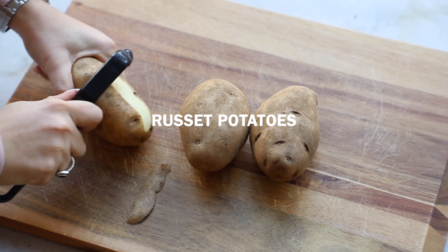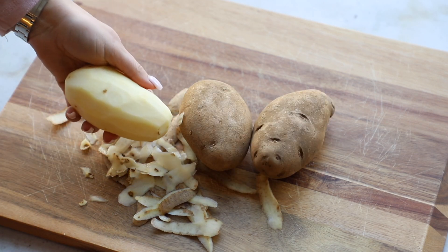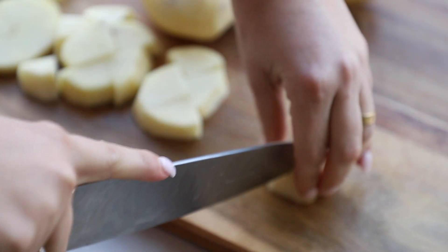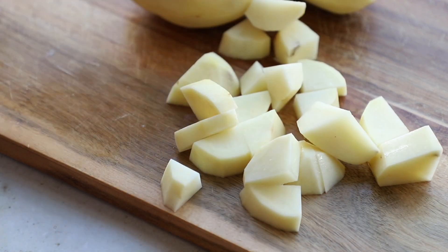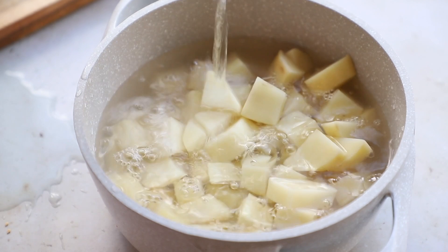I'm going to start by peeling them. You can save the skins and bake them to make them crispy, or you can put them in a vegetable stock. Once you're done peeling them, I'm just going to chop them up into little quarters — the smaller they are, the quicker they will boil. Just keep them about the same size so they all boil evenly, then pop them right into a nice pot and top them with water.